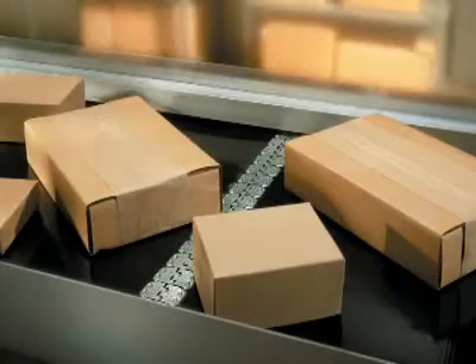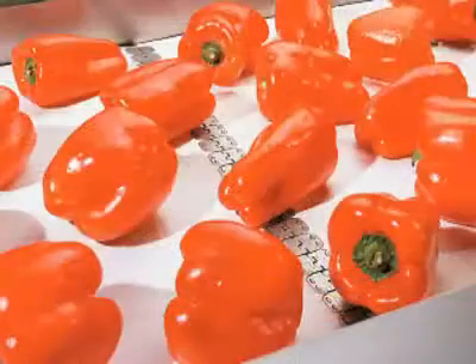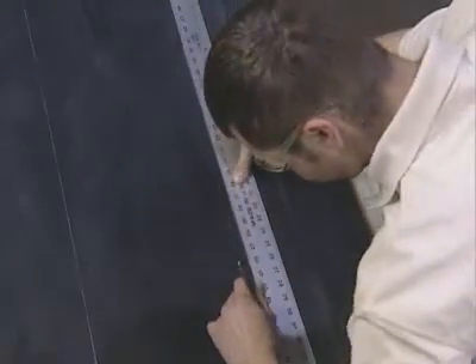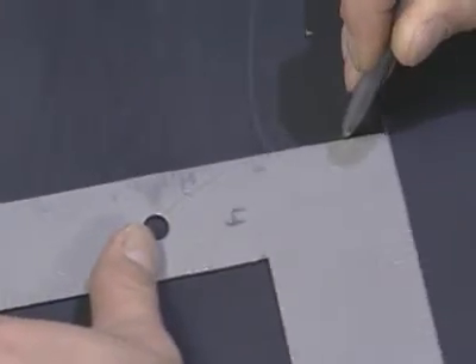Before installing a splice using the Alligator ReadySet Staple Fastener System, it is important to make sure both ends of the belt are square. For more information on recommended belt squaring procedures, please consult FlexCo literature describing belt squaring techniques or the FlexCo video entitled Correct Belt Squaring Procedures.